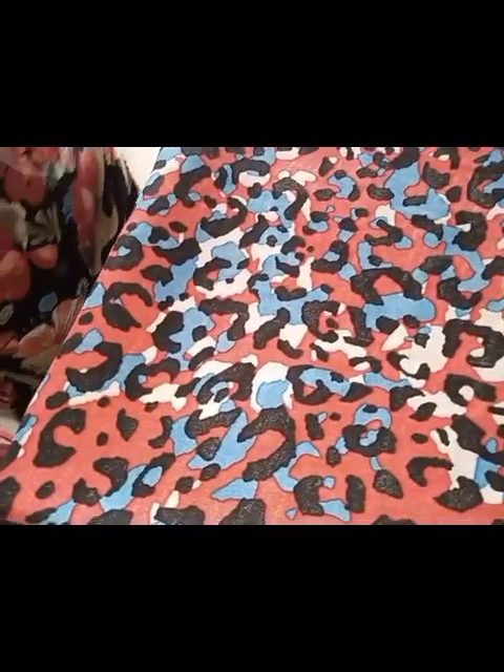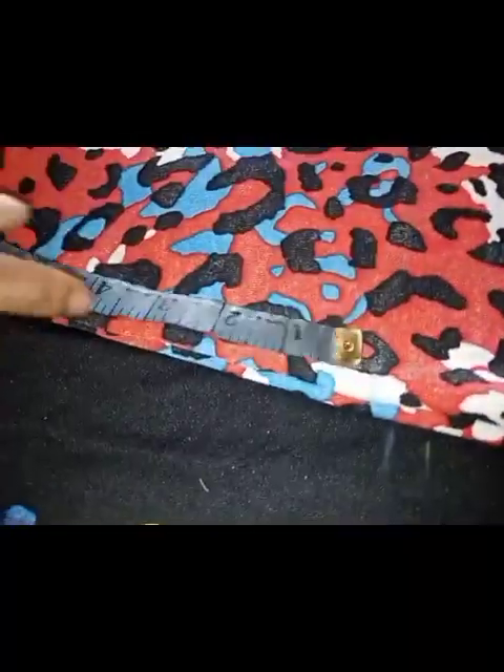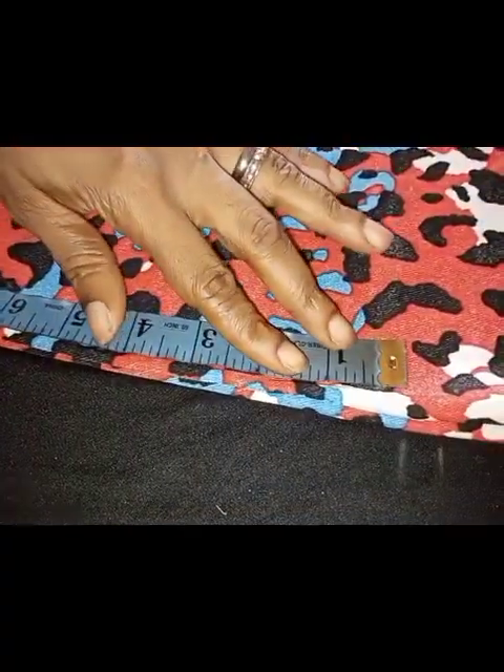Once I'm done marking the full length, the next thing I'll be doing is marking my shoulder measurement, so I'm going to the shoulder area. The shoulder measurement for this particular customer is 16 inches, so I'll divide by 2 to get 8, plus half an inch seam allowance — that gives me 8.5 inches. That's what I'll be marking on this shoulder right here.